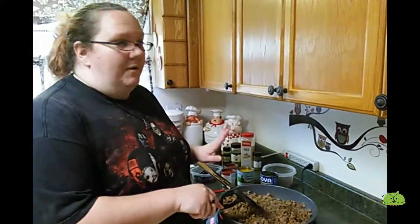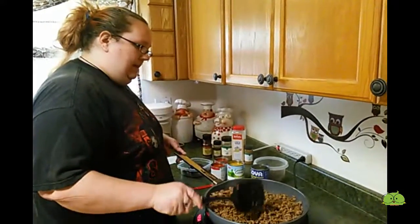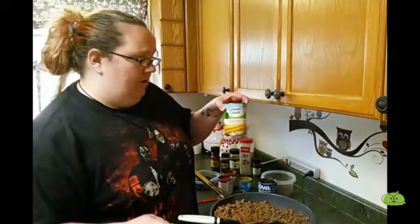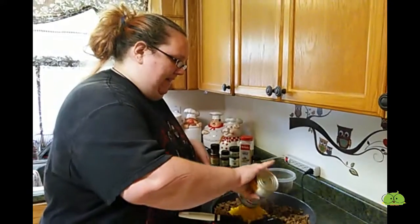I've got everything all cooked — the meat's all cooked, as you can see. And then to this, I'm going to add one can of corn with the juice, or the water, whatever that's in it.